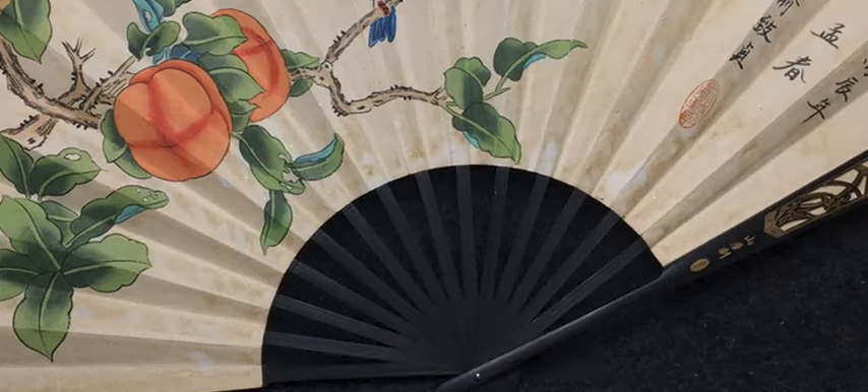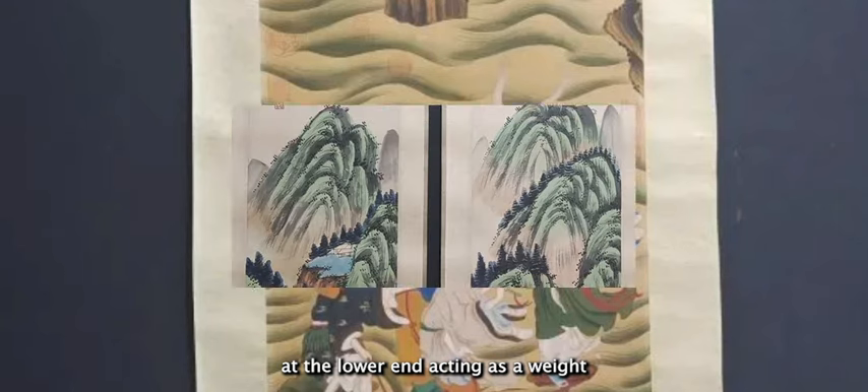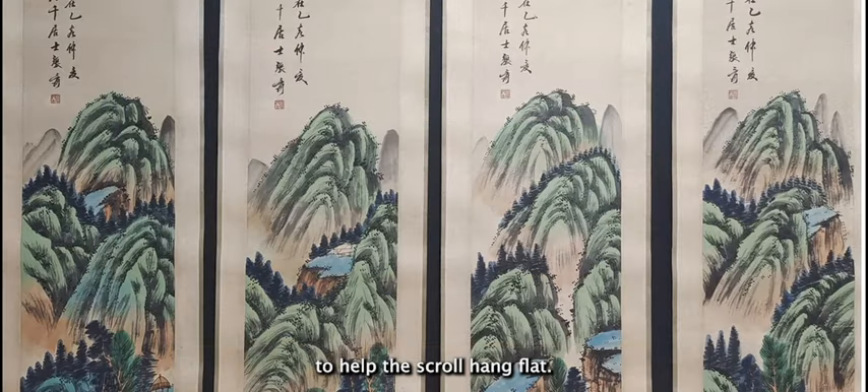A hanging scroll is viewed as a whole, unscrolled and put up on the wall, with a roller at the lower end acting as a weight to help the scroll hang flat.